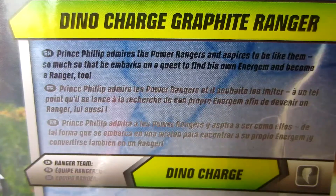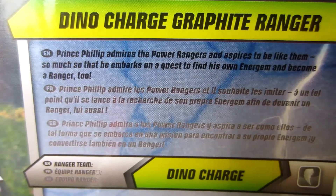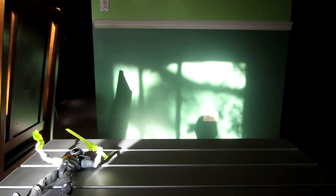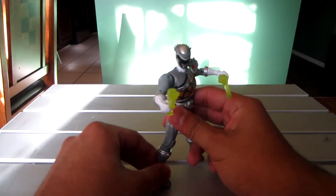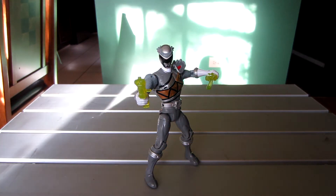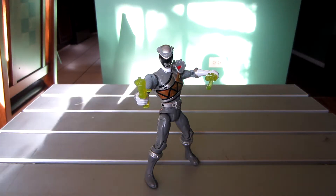The bio reads: 'Princess Philip admires the Power Rangers and aspires to be like them so much that he embarks on a quest to find his own energy and become a ranger too.' That doesn't really sound anything like Cure Roger. It looks like it's going to be different — I imagine sort of like a prince or something who notices the rangers, which it does say 'prince.'